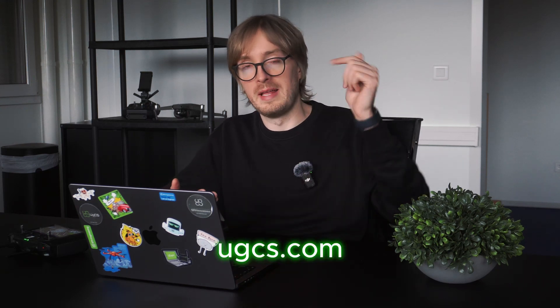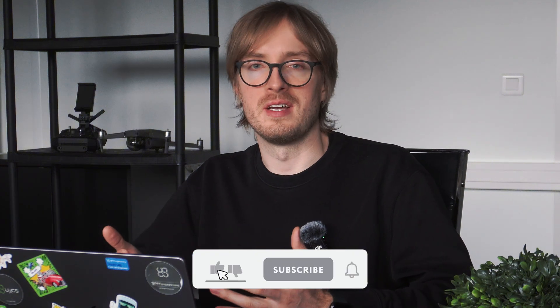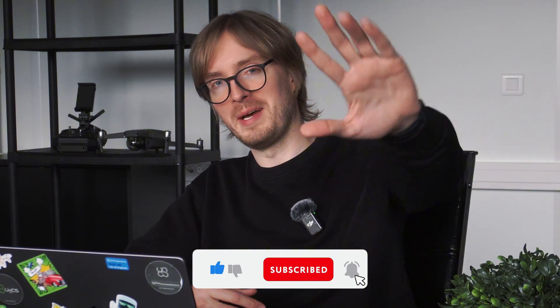I hope this video was useful for you. If you want to try out Circle Photogrammetry for yourself, make sure to take the free UGCS trial — link down in the description below. And if you're interested in seeing more content about drone surveying, make sure to subscribe, stay tuned, and follow for more videos. See you in the next one!